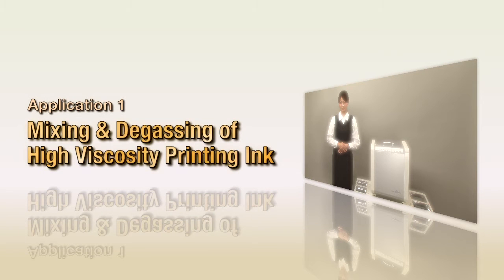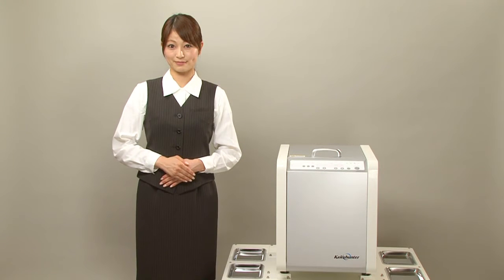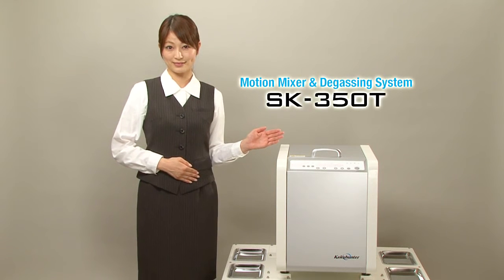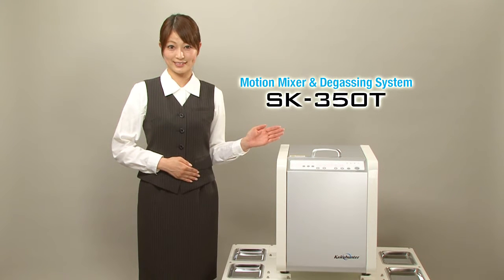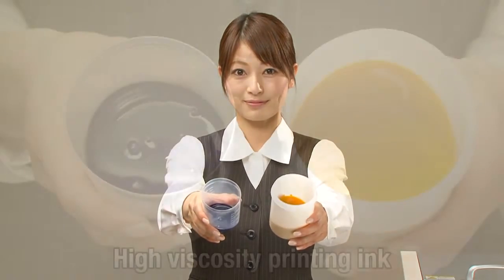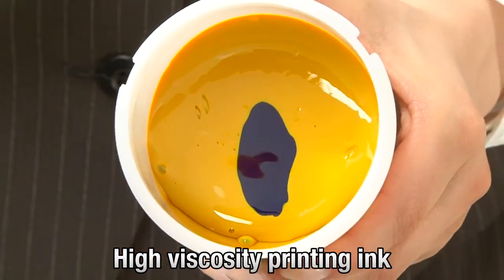Mixing and degassing high viscosity printing ink. We will now mix and degass a high viscosity paste using the SK350T. First, we prepare the materials. We will be using high viscosity printing inks.